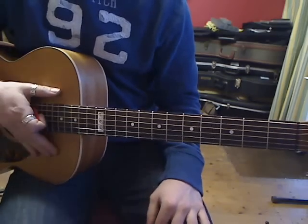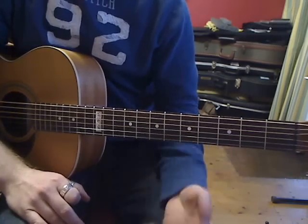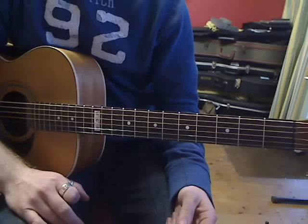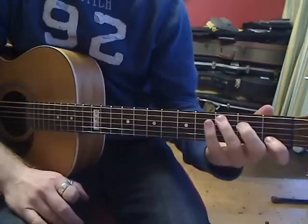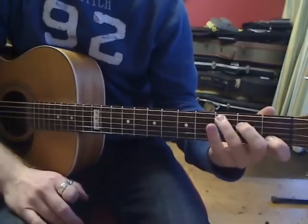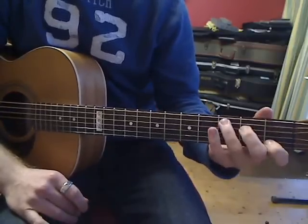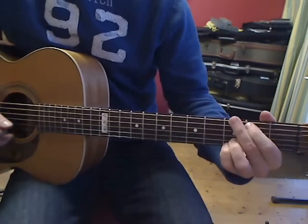Welcome back. This video explains the best way to get used to changing chords quickly. Generally at the start you're not doing it quickly because you're still getting used to it, but people struggle even after a couple of months of playing to get the changes quicker — because you kind of always allow yourself a little break.